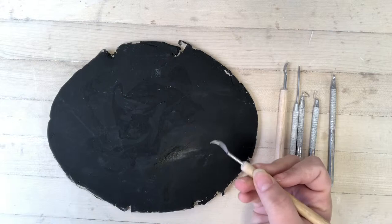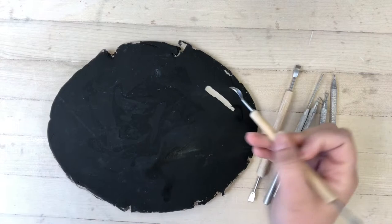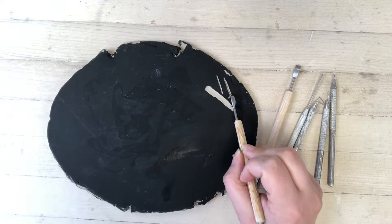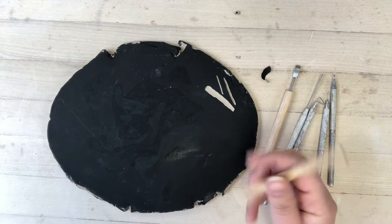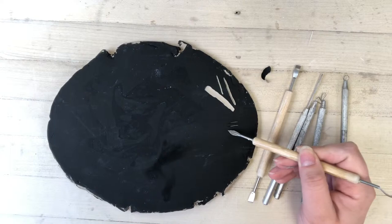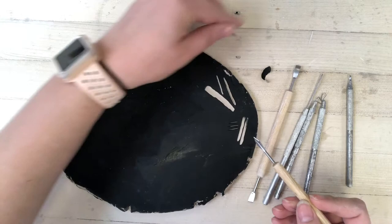I'm first going to use this double-sided carving tool. I can use it in a few different ways: I can scrape a section of clay off using the end, or I can use the point to carve a line. Obviously if I press a little harder the line is going to be much deeper, which in turn might make the line a little wider. I can also flip to the other side of the tool to create a different kind of line, or drag it across the surface to create other kinds of lines as well.